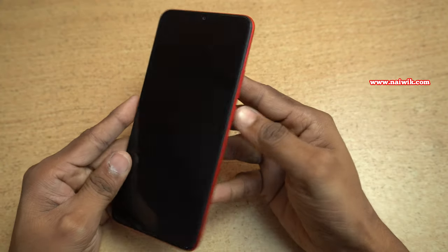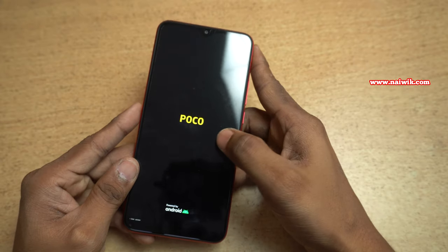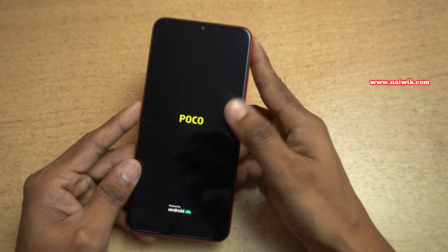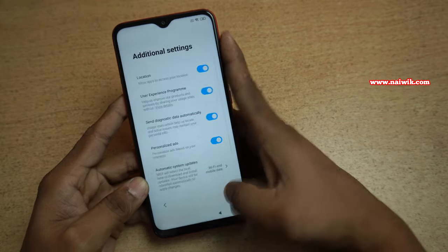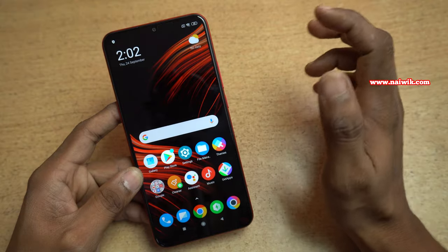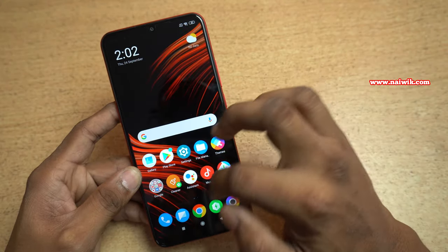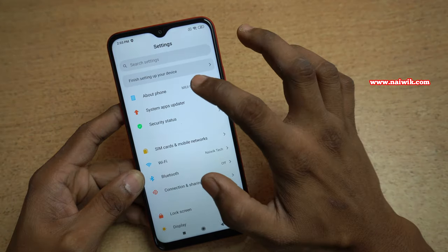The front looks like this. Now let's try to turn on the phone — here is the power button. On startup you can see the Poco logo, powered by Android. I will go through the setup process quickly and get back to you. The phone has now booted up and the user interface of Poco M2 looks like this.